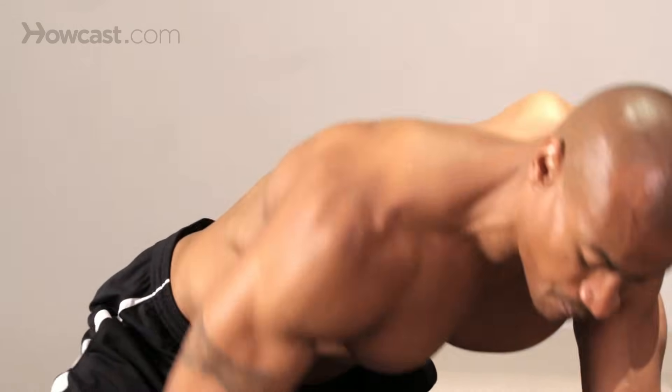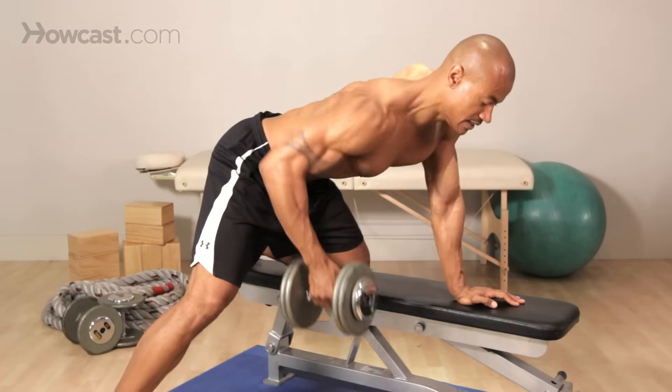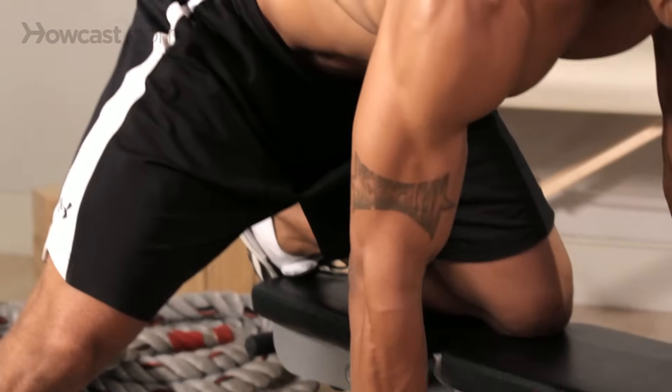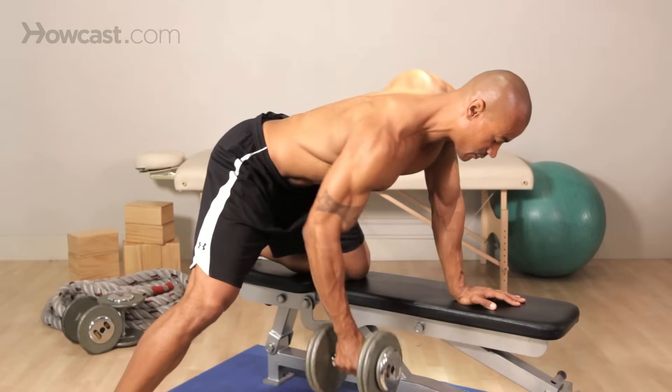That's a very important key to really isolate that lat muscle. We're going to grab a hold, slowly lift — one — allow ourselves to extend down, back again, allow yourself to extend down.